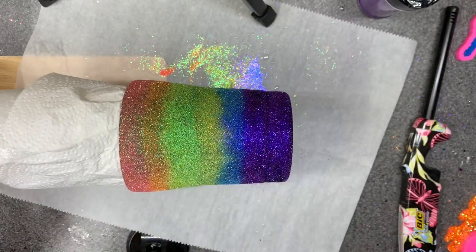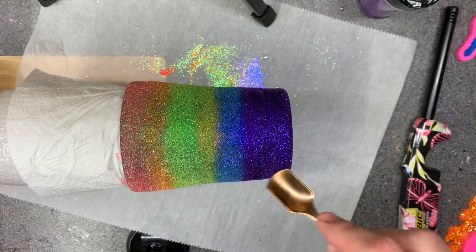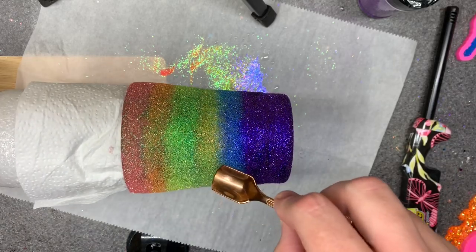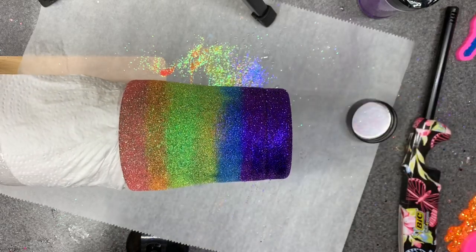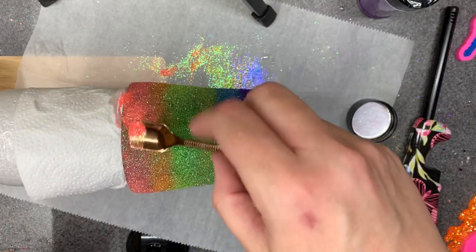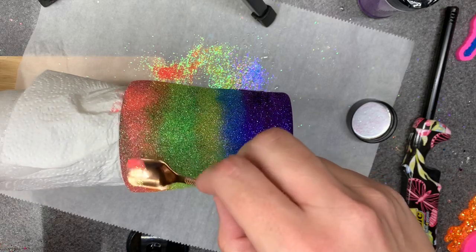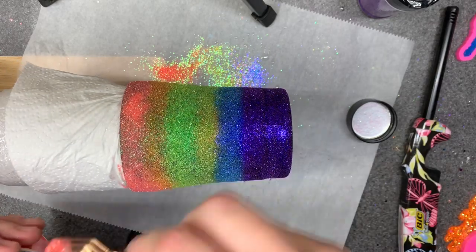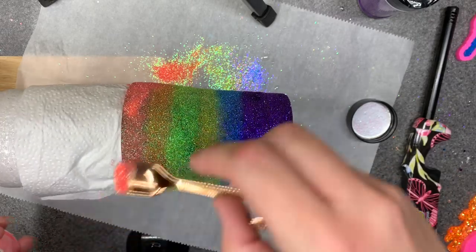So we are just going to sprinkle on here one more time. It's really funny how it looks like it has the pink, the orange, green, yellow, blue, and purple — funny how it ends up looking like that on here. So maybe I know now for future reference that the green looks yellow and the yellow looks green on a black base. But now we know. I'm just going to sprinkle on here to make sure we got all the spots that needed to be covered.